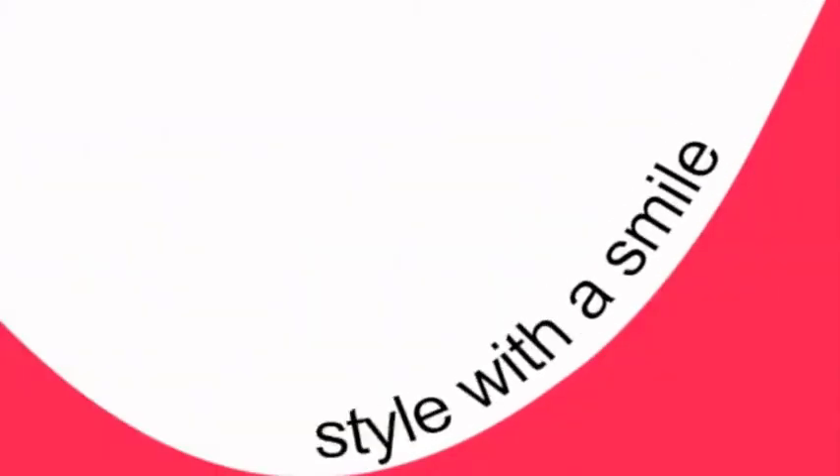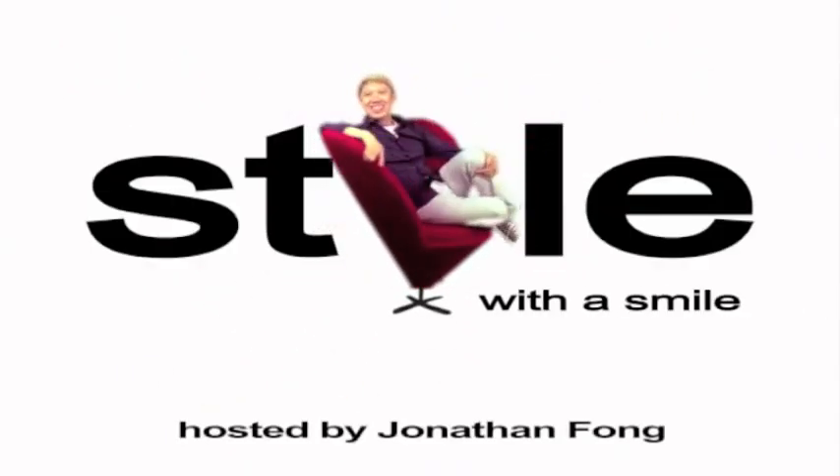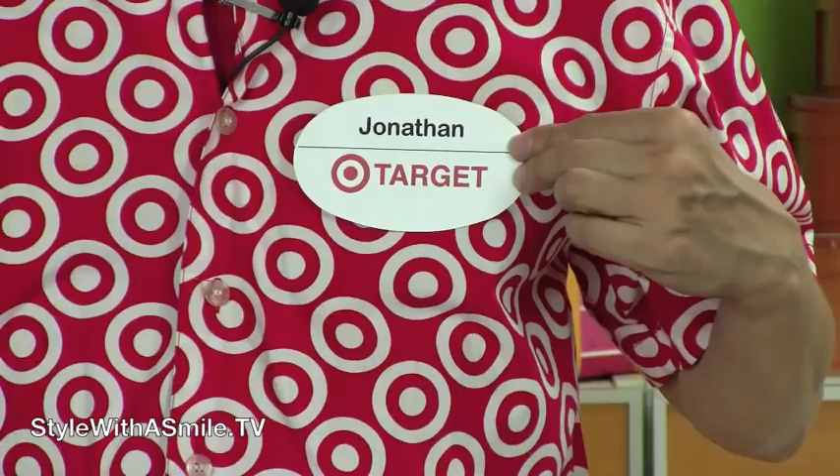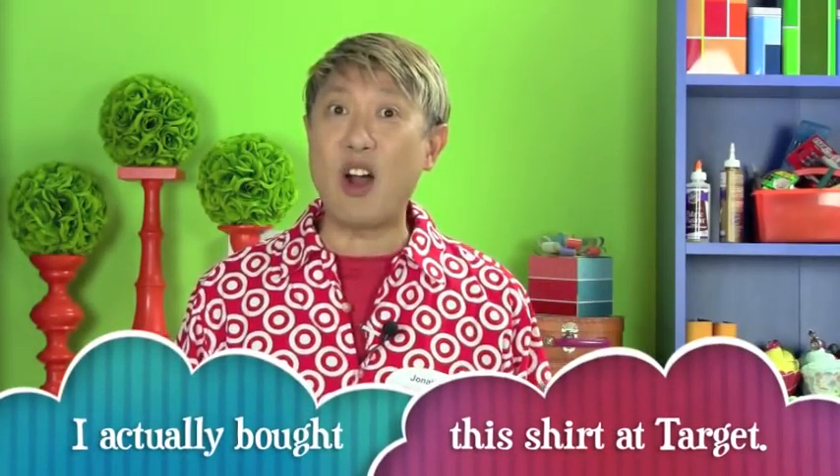I'm gonna treat you with some tricks for Halloween decorating this week on Style with a Smile. It's the Halloween episode and I'm dressed in costume. This year I'm dressed as a Target employee — isn't this the best costume? Well, it's not your ordinary costume, and my Halloween decorating ideas aren't so normal either, so let's get right to them.